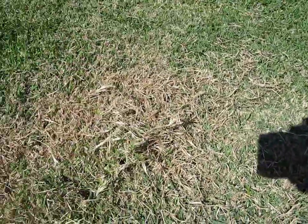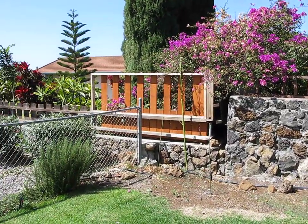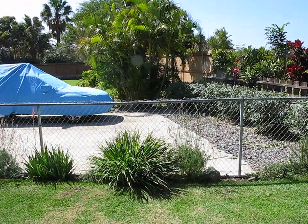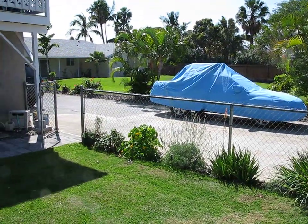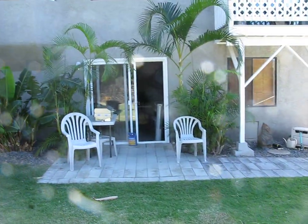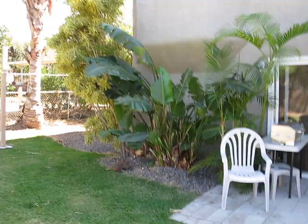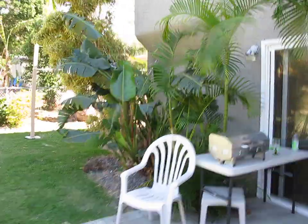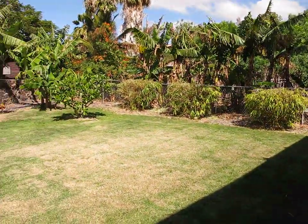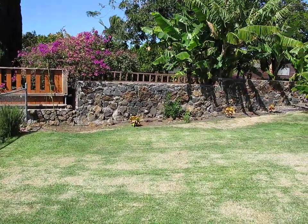I'm going to go get rid of some of this stuff right now — over and out. One last view around the place. I'm gonna get rid of some of this stuff. Okay, so there's the backyard. We'll stop here now and go to the side yard.